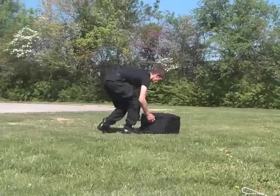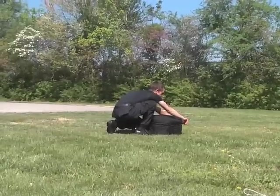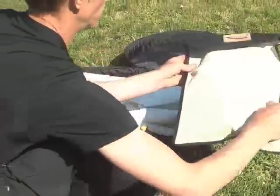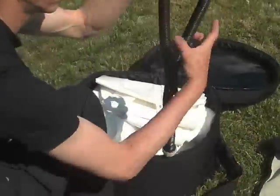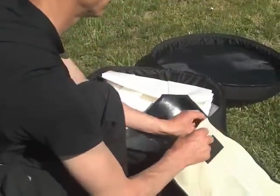Inside this small package is the Air 25 antenna tower. It is a 25-foot antenna tower designed especially for amateur radio. You can quickly and safely take your equipment on the road.